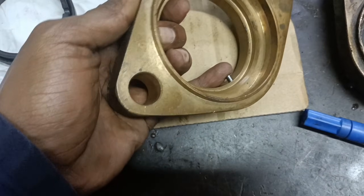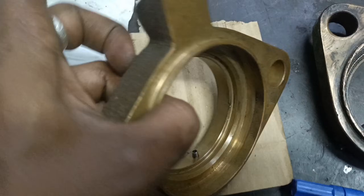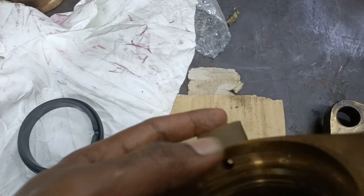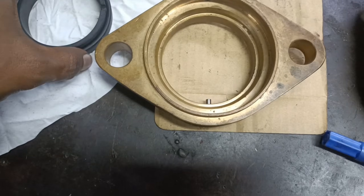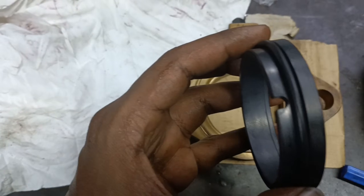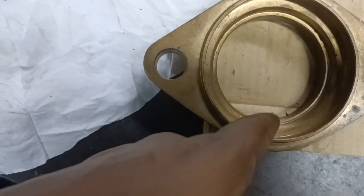This is the mechanical seal cover. Here is the hole and the connection for the cooling water for the seal. This is the stationary seal — it has a slot where it sits on the mechanical seal cover.